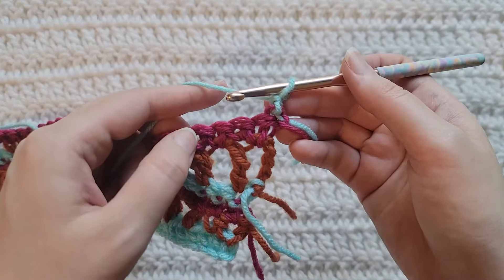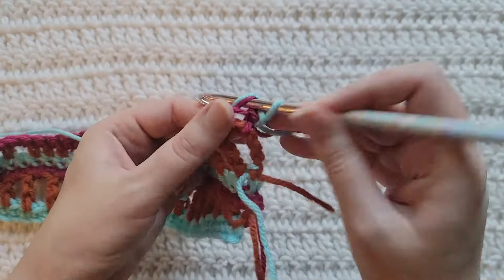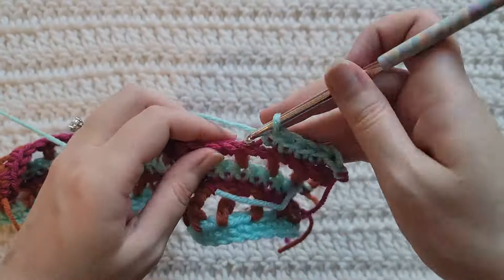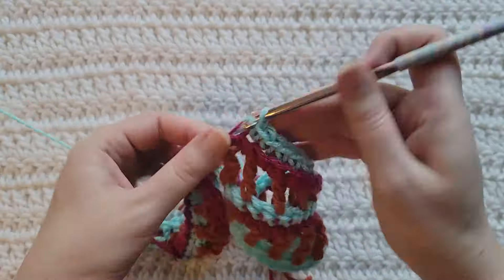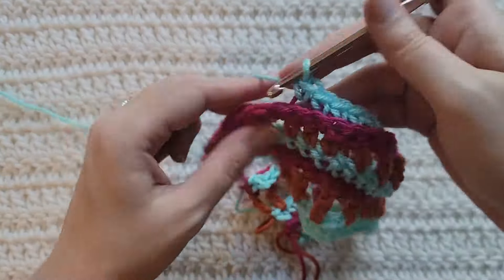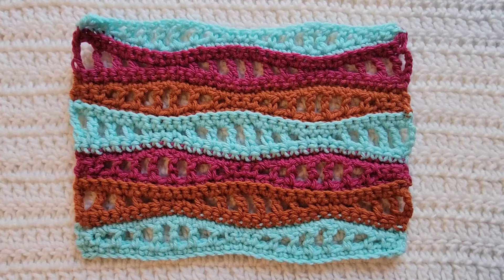To start row seven, make one chain. We're going to be making one single crochet into each stitch across again, but only using those back loops. Looking at the top of your work, identify the back loop as the loop farthest away from you on each stitch — simply make one single crochet into each stitch using only that back loop. And that's how row seven is looking.